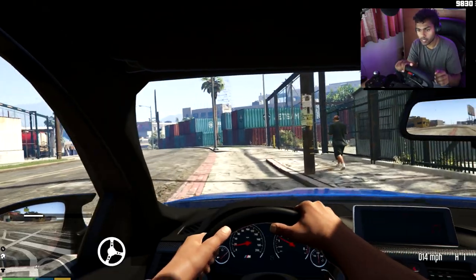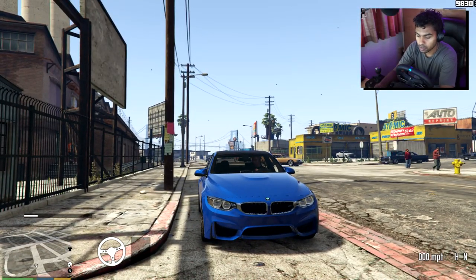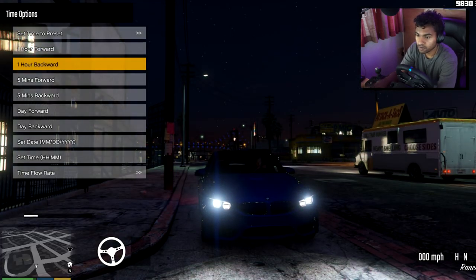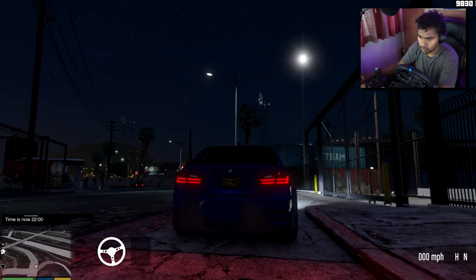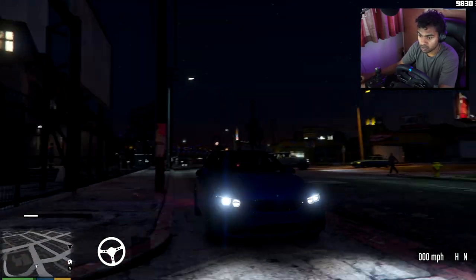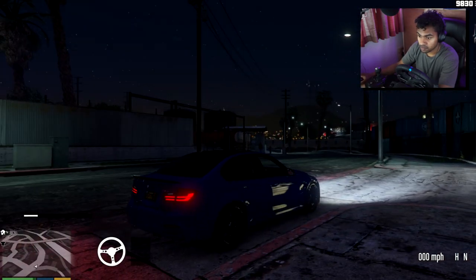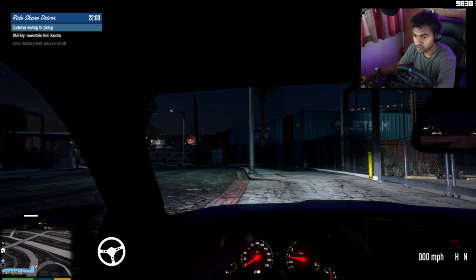I think what I'll try now is see how it looks at night. About nine o'clock — nine should be fine. Props to the guy who made this because it looks incredible. Let's find another passenger.